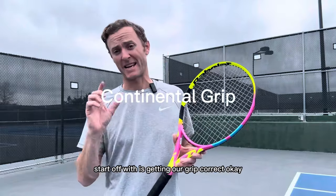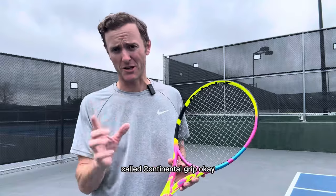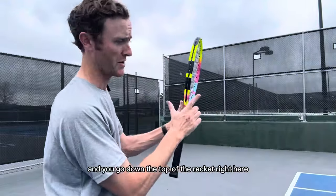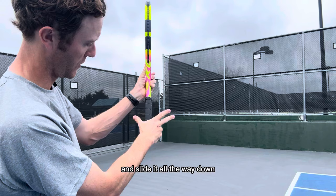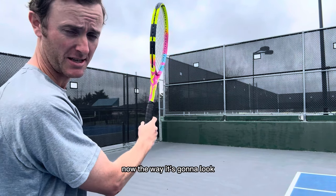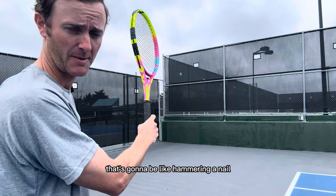First thing we're going to do is get our grip correct. The grip we want you serving with is called the continental grip. If you look at the V between your thumb and your next finger and go down the top of the racket, you take that middle part and slide it all the way down — that's called continental grip. The way it looks is if you hammer right here with the base of the racket, it's going to be like hammering a nail.